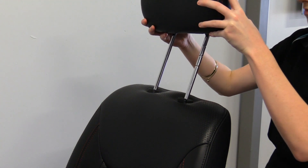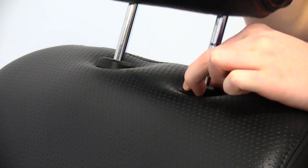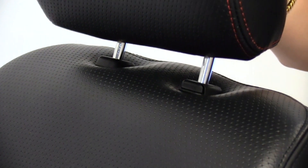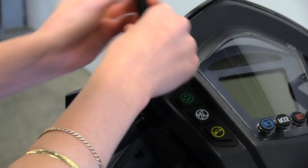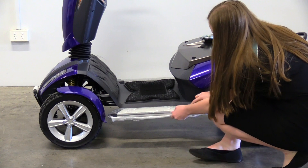To attach the headrest, slide the bars into the headrest points. The height can be adjusted by pushing the button and positioning the headrest. Your mirrors will need to be screwed in near the control panel. Remove the plastic on the side cover of your scooter.